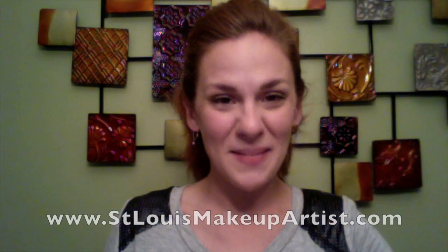Hey everyone, it's Amanda with St. Louis Makeup Artist. Today's tip is wrinkle prevention using carrots and beets.